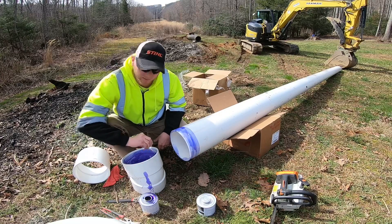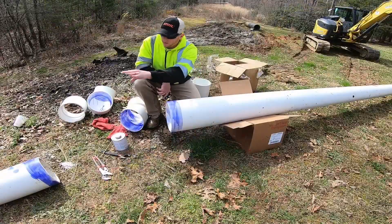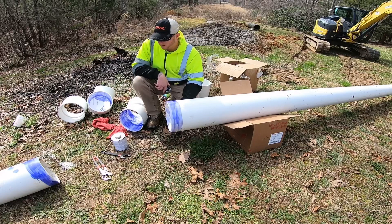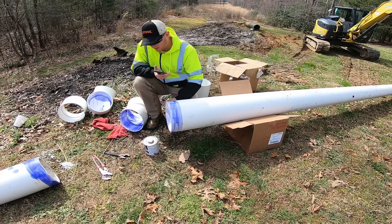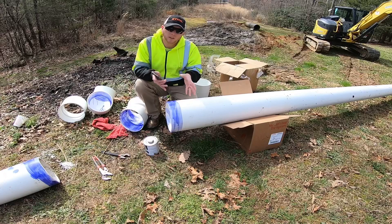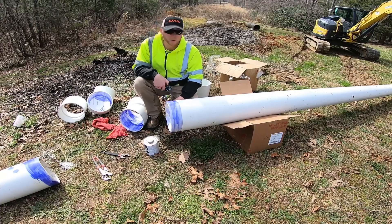I'm going to get all of these primed, and now that I've got all my end pieces and my fittings primed, all I've got to do is take the cement. I'm going to coat these ends and push the fittings together and hold them for 30 seconds, giving that cement time to bind and get good and warm. We'll do a time-lapse of that.